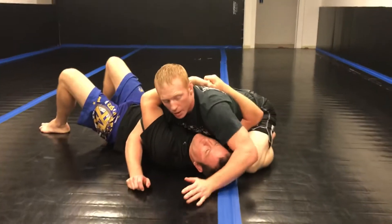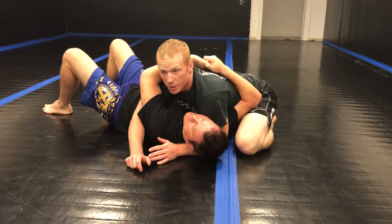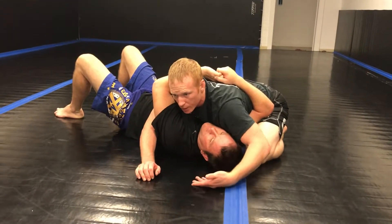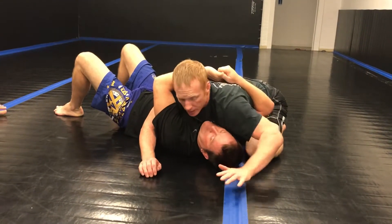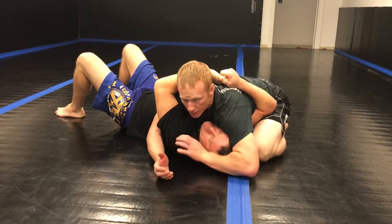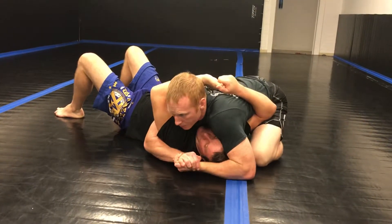I shift up this way a little bit. We know about cross-facing — it's what you're taught on day one. We're going to go away from that because it'll work against us. Instead, we're going to go around their head, with the elbow fitting like a notch right here on the inside of the elbow, right around the same, and I'm going to gable grip.